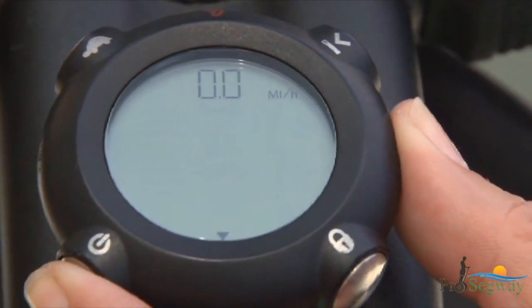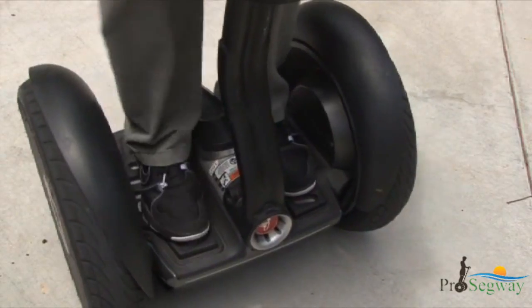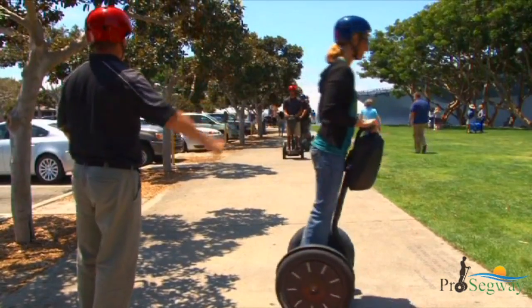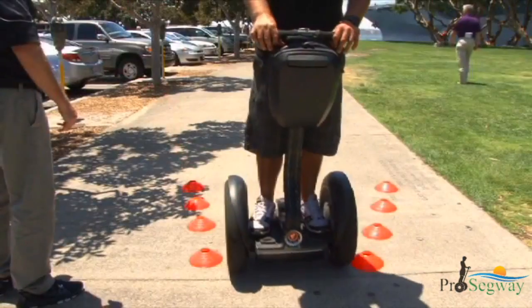Your training will cover basic operation and functionality of the Segway PT: stepping on and off, moving forward and backward, stopping, turning, proper riding techniques, safety features of the Segway PT, avoiding hazards, and practice drills.